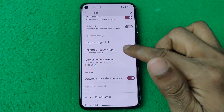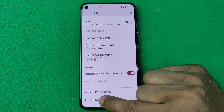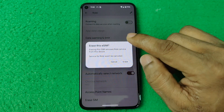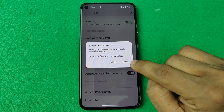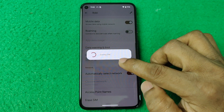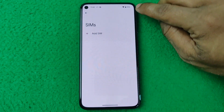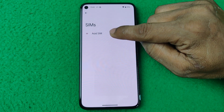Swipe up to find the 'Erase SIM' option. Tap here to remove or delete the eSIM, then tap on Erase to confirm. It will erase or delete the eSIM from your Google Pixel.